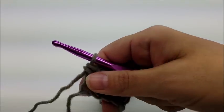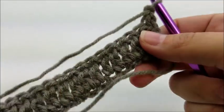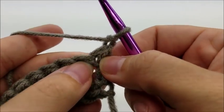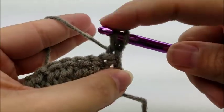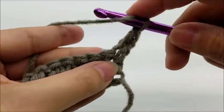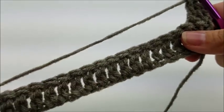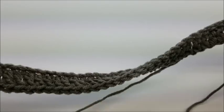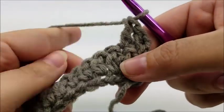Now we're going to start row two. Rows two and three are the repeat rows. Chain one and turn your work. Put one double crochet right here in the very first stitch, and then one double crochet into the next stitch. Now we're going to do one of our cables - the scarf has two large cables, one on each end, and three smaller cables in the middle. This will be one of the larger cables.